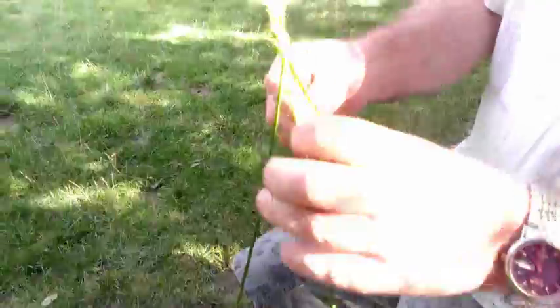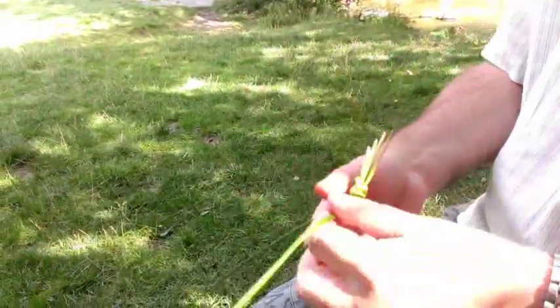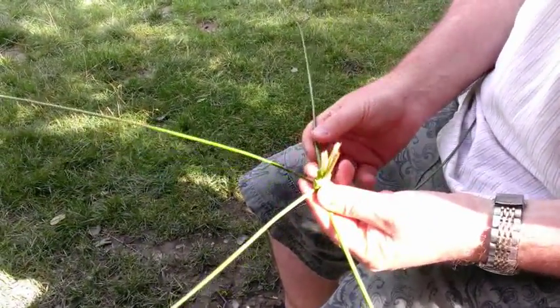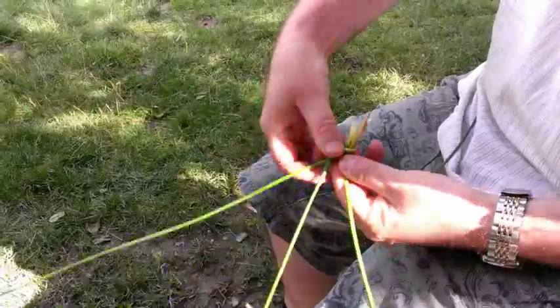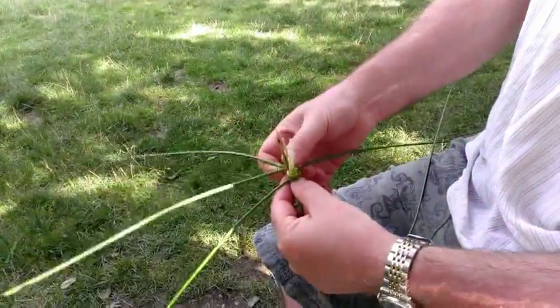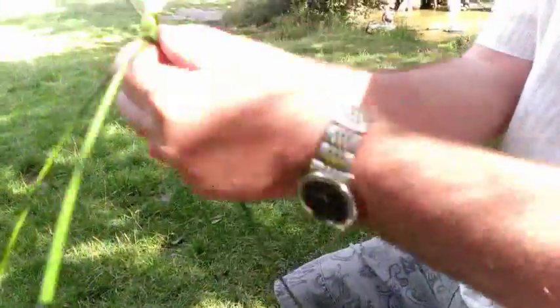You know if you've got the right sort of reeds because if you're trying to tie a knot and that doesn't work, then they're not going to be any good for weaving. So the next thing I do is spray them out in a five-pointed star. Take the first stalk, pass it over two, and then grab the one I've just passed, and pass that over two stalks, and keep on doing that.